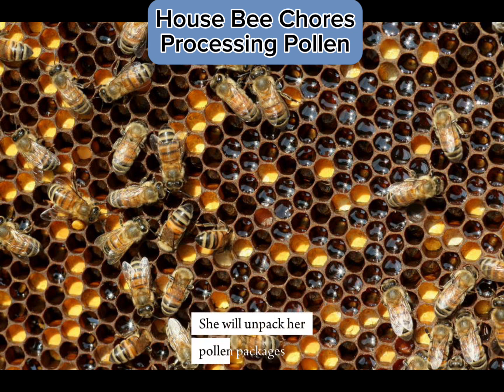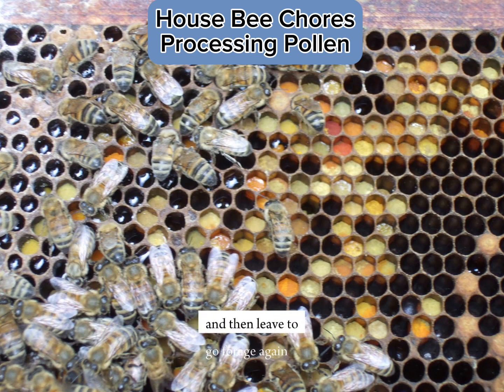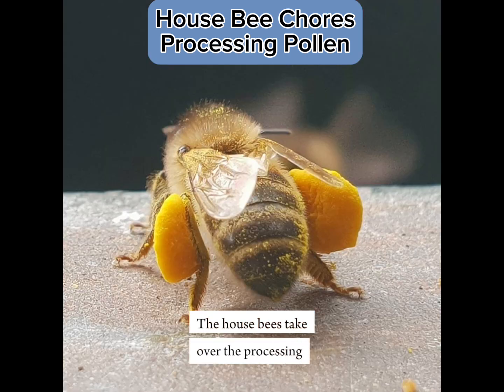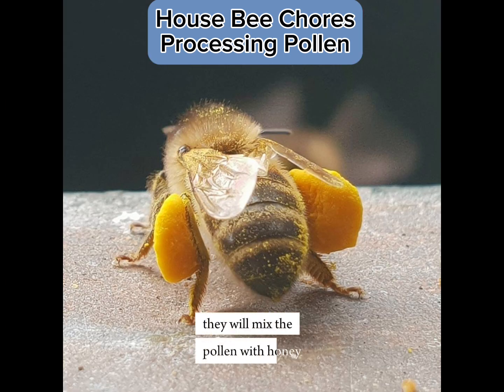She will unpack her pollen packages, dropping them into a cell, and then leave to go forage again. The house bees take over the processing. They will mix the pollen with honey,